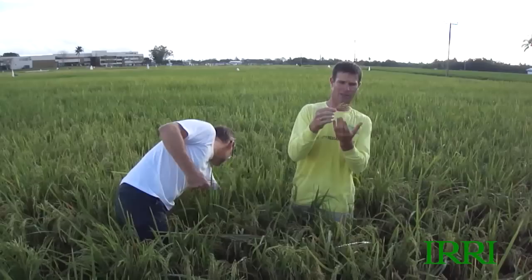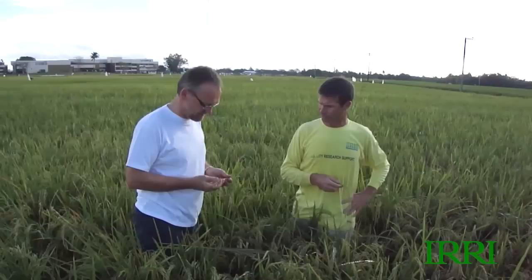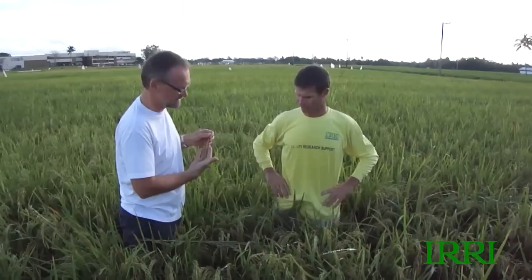At least the panicles that we have are pretty good in size. The number of grains looks good, and the filling all the way from the top towards the bottom seems to be okay. It would just be nice to have a few more panicles, but as we discussed earlier, it's probably also an issue of the somewhat wider row spacing and not getting enough canopy closure early on.